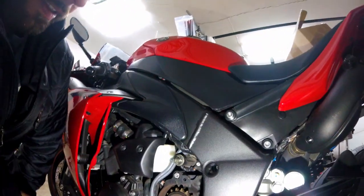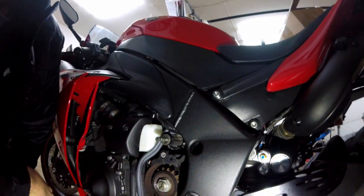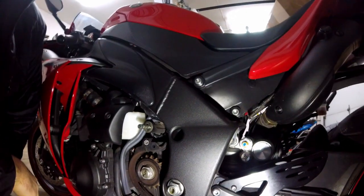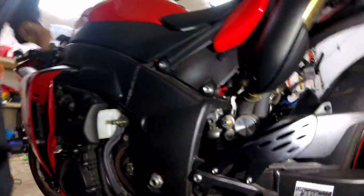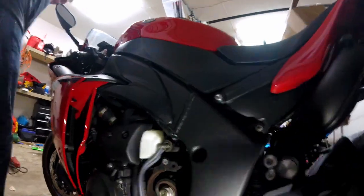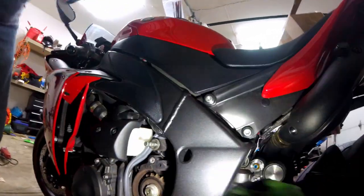Look at that — that's not bad. Do you think that's 32 as well? Certainly hope so. Look at how much dirt and grime is on there — cross your fingers.